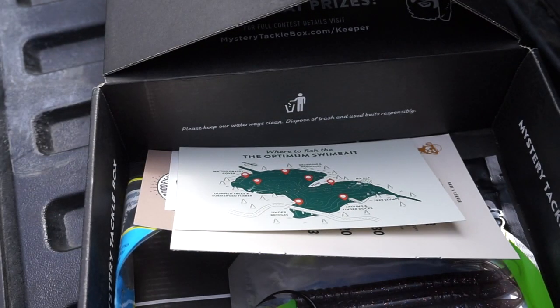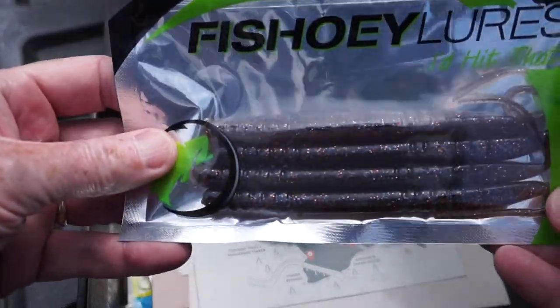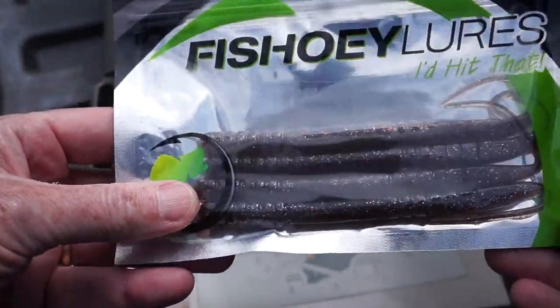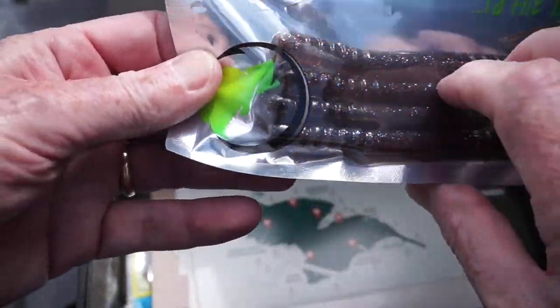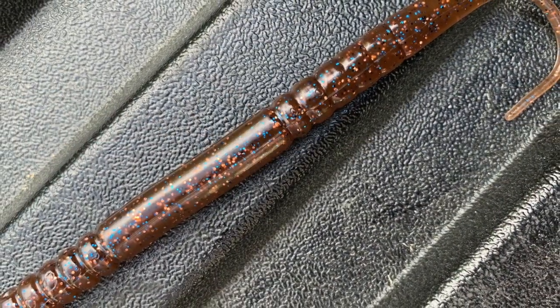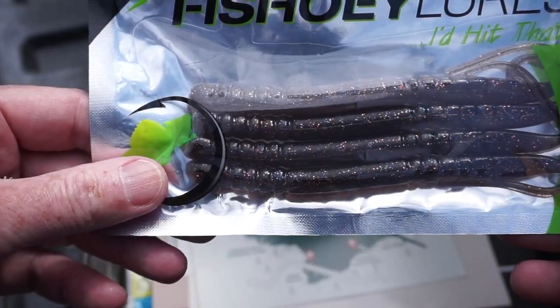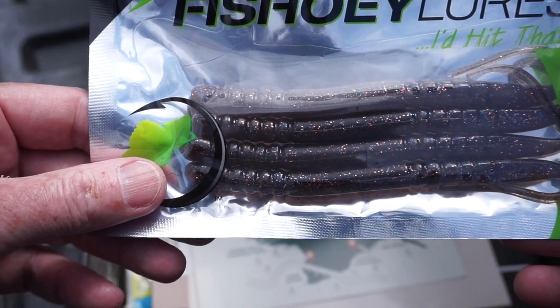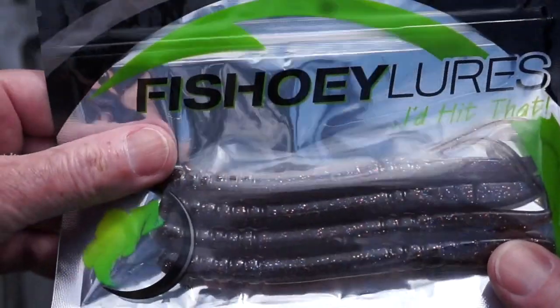Next from Fishwee Lures, the Dogger Pup, which retails for $2.95. It's some weird looking trick worm thingies — probably meant for a shaky head. Looks like a four pack. I don't have a color called out but it looks very similar to cinnamon with some pink and blue flake in it. Interesting looking — I'll figure out a way to rig those and fish them, probably on a shaky head.